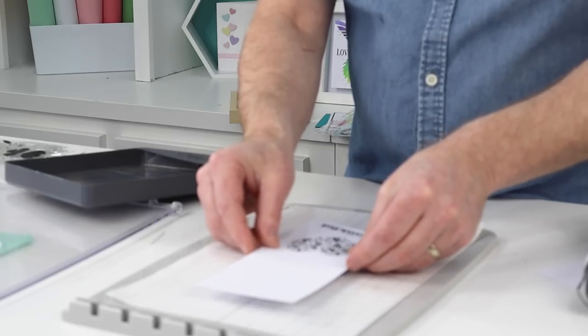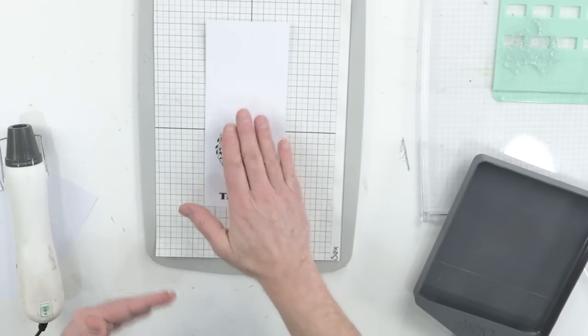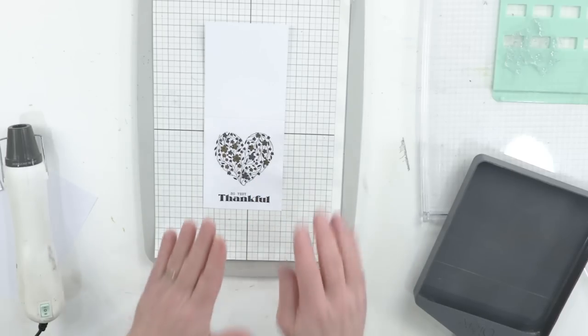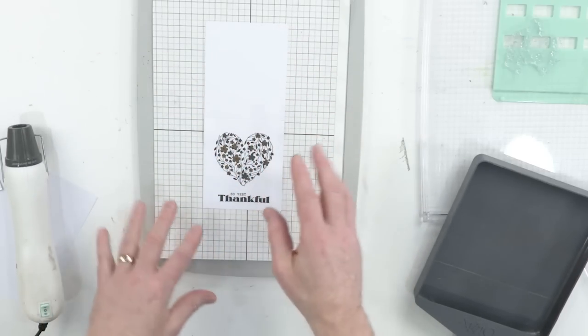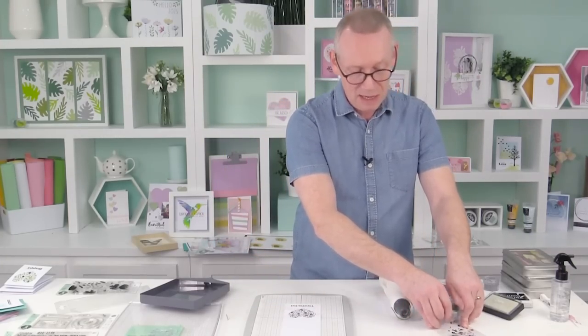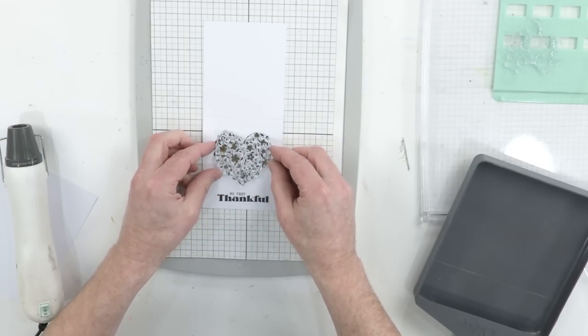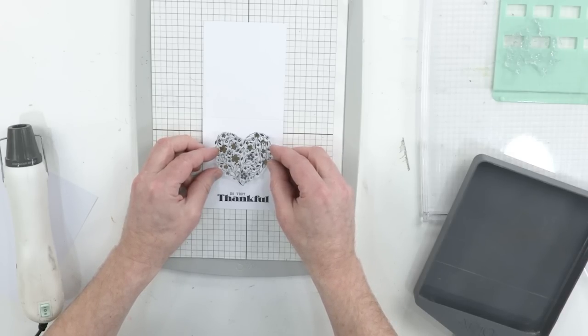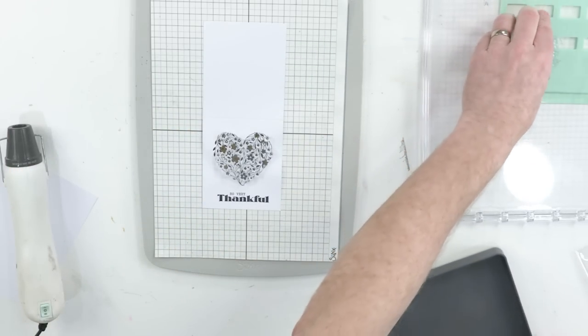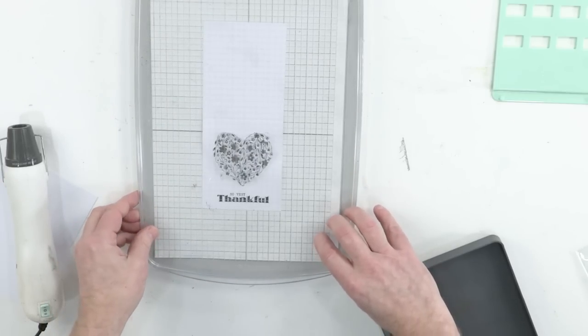With the sticky grid sheet, when you apply it, it's going to stick down flat. Even though it warped initially, it's sticking down flat — and that's because of the sticky grid sheet. That's one of the reasons we enjoy using this system. Next up, I'm going to take my second layering stamp and get my registration. I can see where it needs to sit. I move it around until I get it perfectly in position — ready to go. Let's take the stamp plate, pop it back in the hinge, and down it goes.